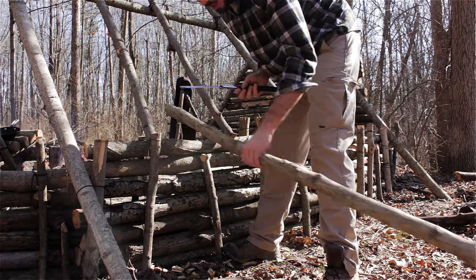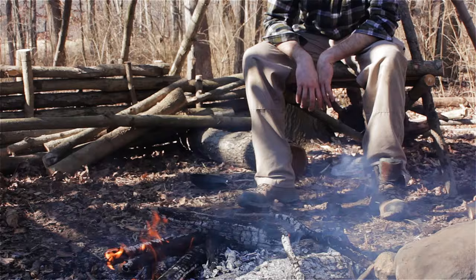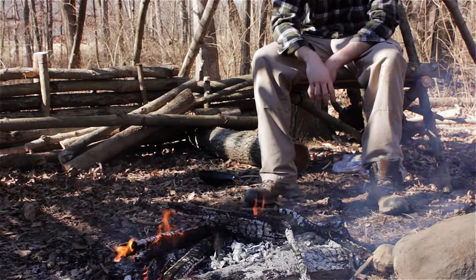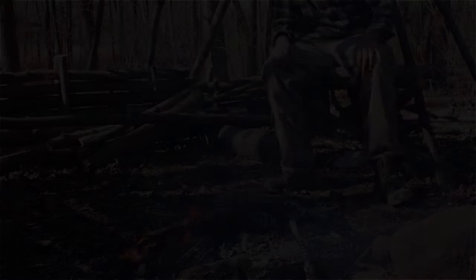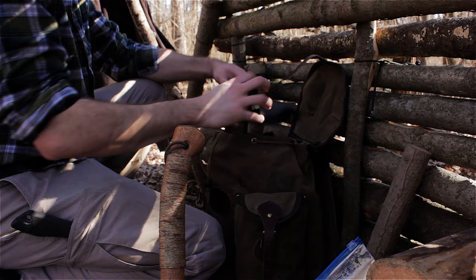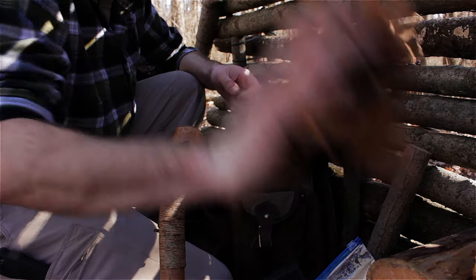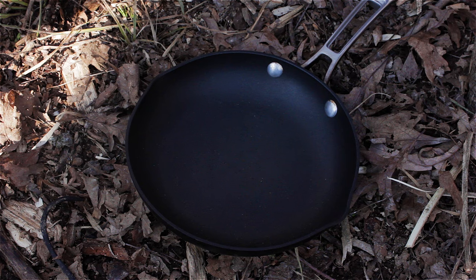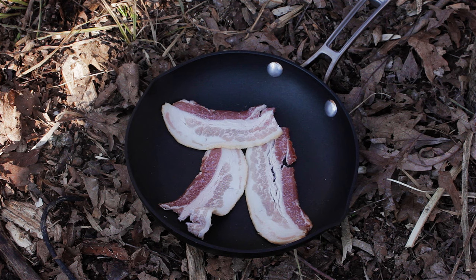This wood's pretty punky. It's nice to have gloves to use when you're cooking over the fire, keeping me from burning myself. Just a couple pieces of bacon to get the grease I need to cook the bread.